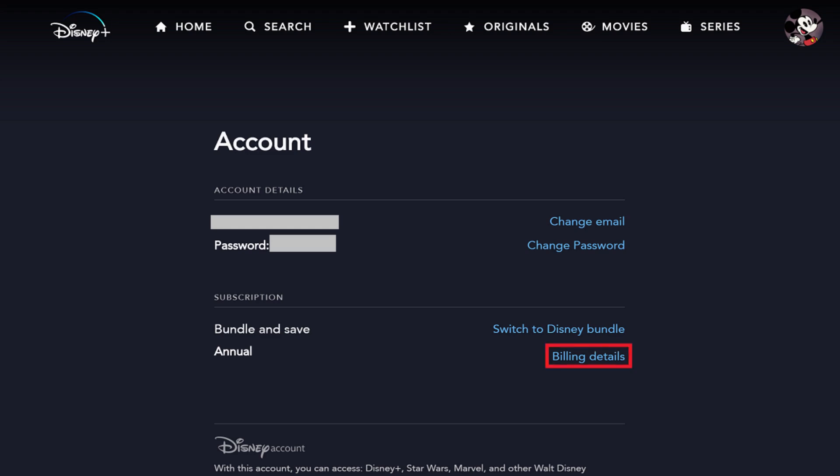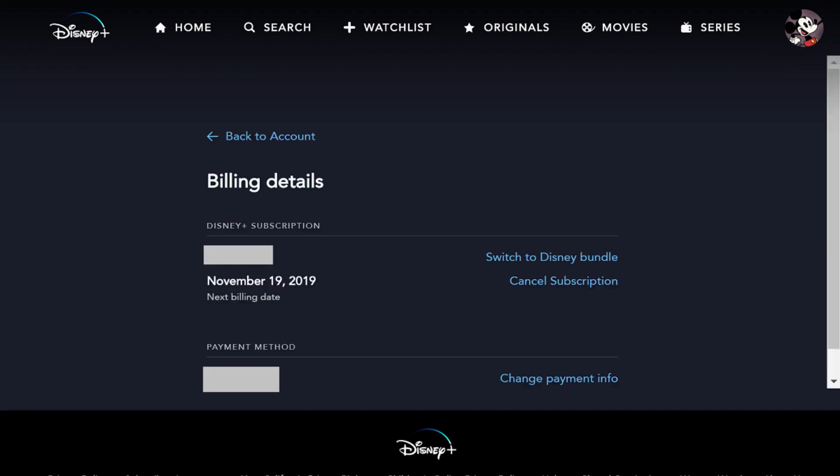Step 2: Click Billing Details to the right of Annual in the Subscriptions section. The Billing Details screen is displayed where you'll see your current plan, your next billing date, and your chosen payment method.